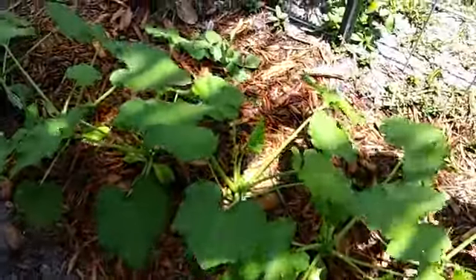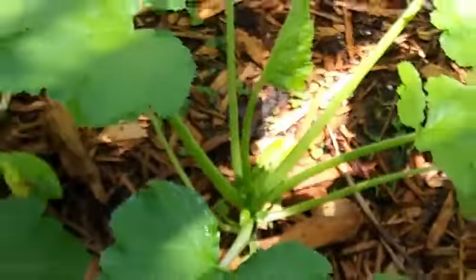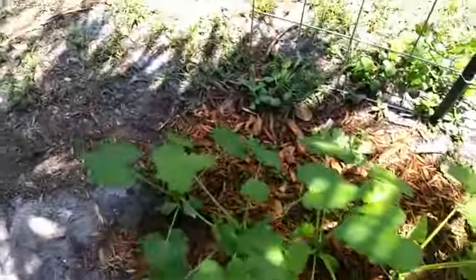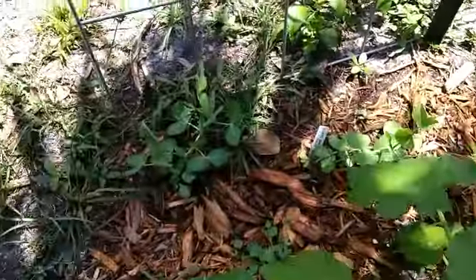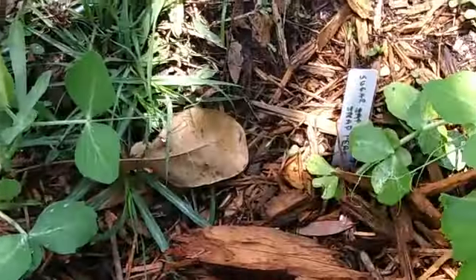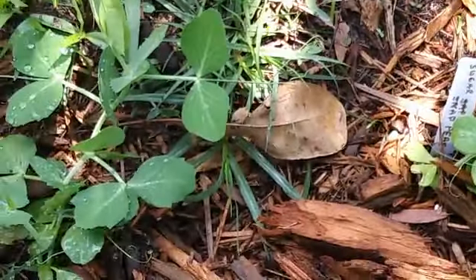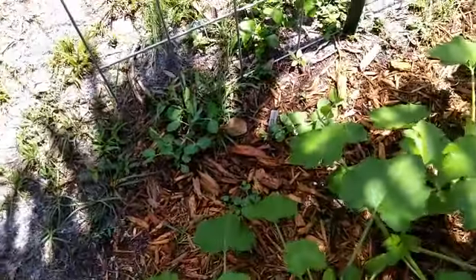And some more squash. I only come out here like every three days to water and then leave them alone — no pesticides, no fertilizer, nothing. And these are sugar snap peas. I grow those for the dog. I just come out here and pick them off and he eats them.